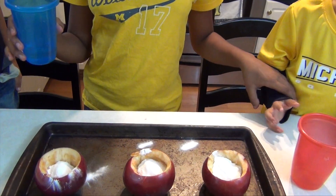Now for the final step of making it explode, pour the vinegar inside of it and watch what happens.